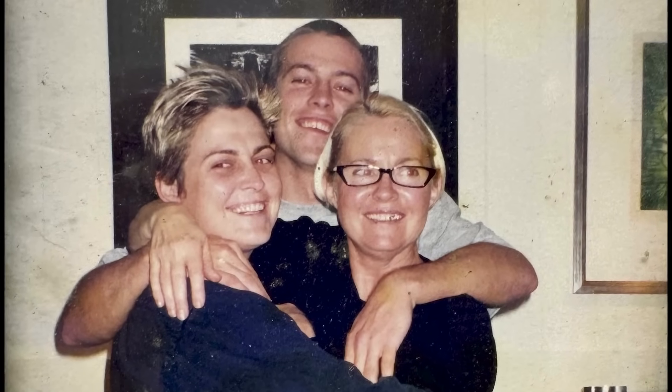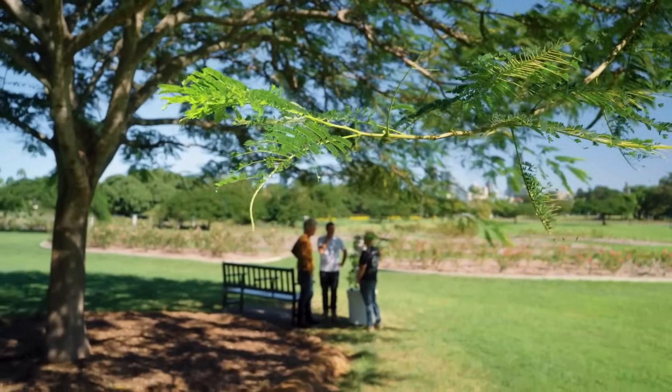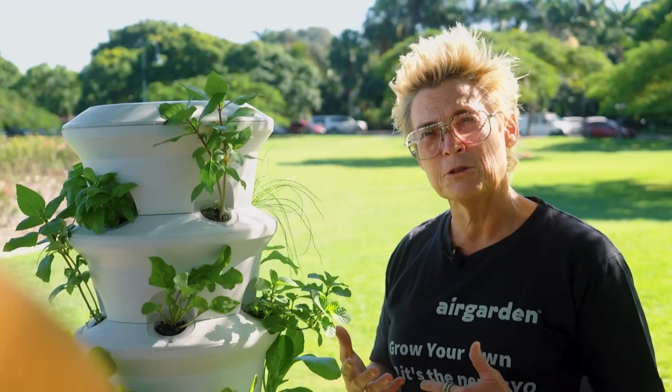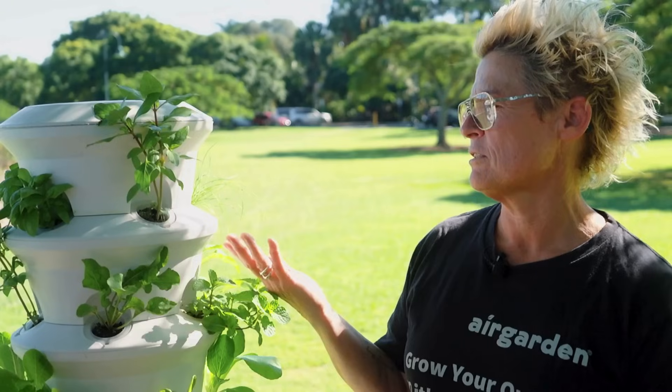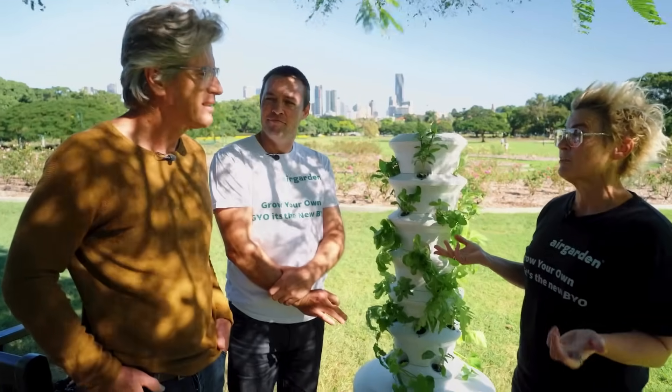Our mother was diagnosed with Alzheimer's and dementia. The more we looked into that, the more it kept coming back to food, diet, lifestyle. So we went looking for a better solution and stumbled across aeroponic technology, which was first developed by NASA — they were trying to work out how to feed astronauts in space.